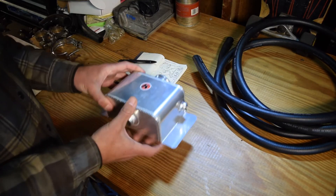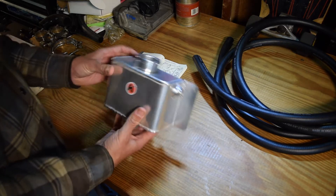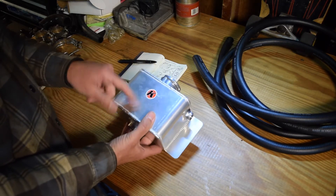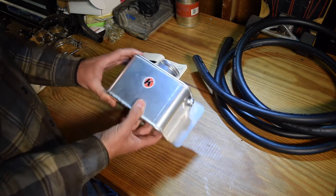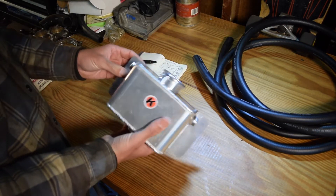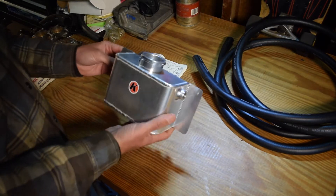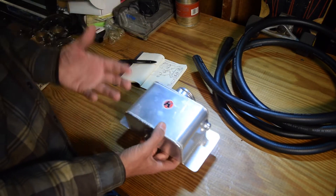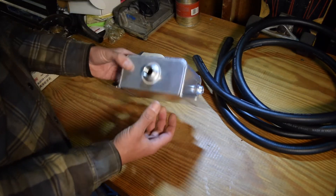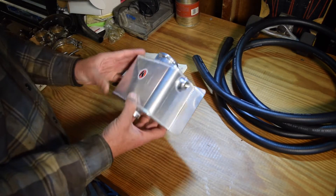The name's kind of used interchangeably, but same function. I picked this up from Summit. This is Kaiser Manufacturing Co. — I'm pretty sure it's US-made. It's got pretty nice TIG welding, it's aluminum, looks to be a pretty quality piece. You can find these on Summit, eBay, or Amazon. Your mileage may vary based on the brand you go with.